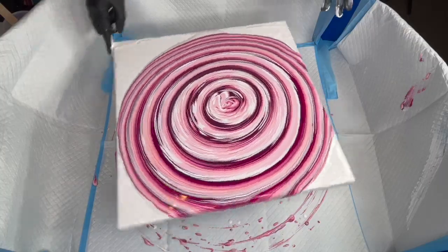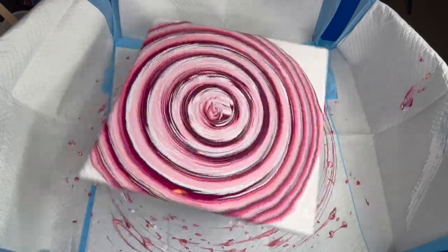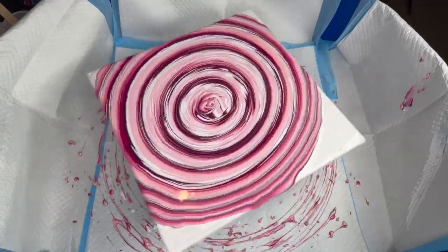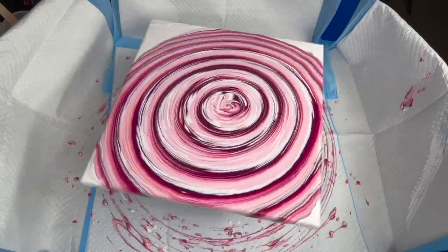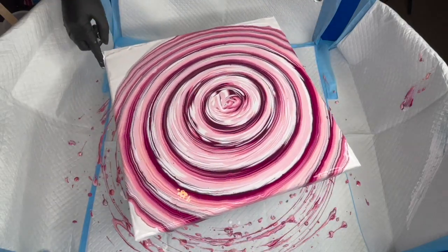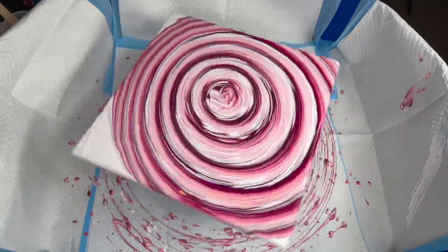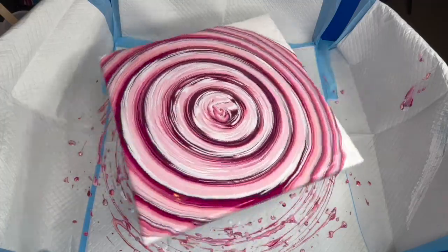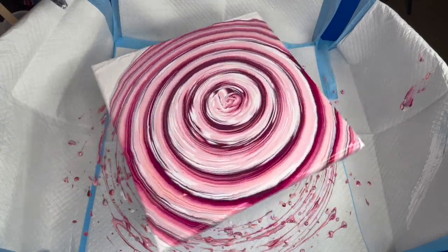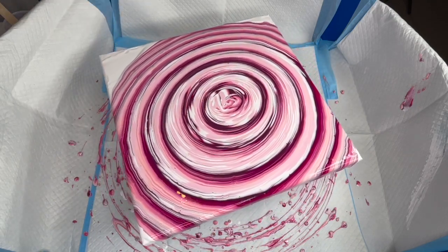That's looking pretty neat so far. I do want to get over all the corners — I don't want any white space. I want it to look more like a close-up picture of a flower. We're slowly but surely getting there, about to go over that one corner. That's looking so pretty. Let's give it a quick torch — I can see a lot of bubbles.